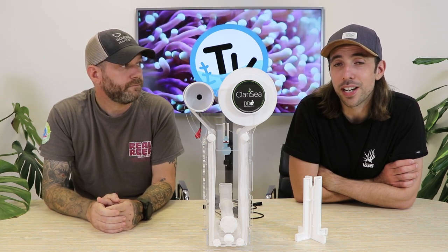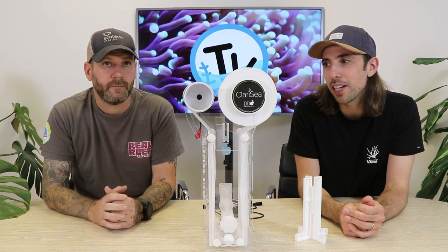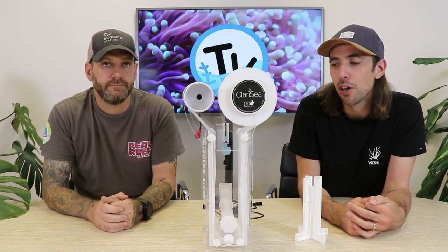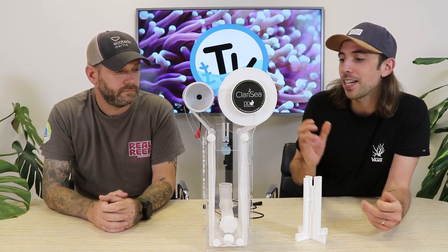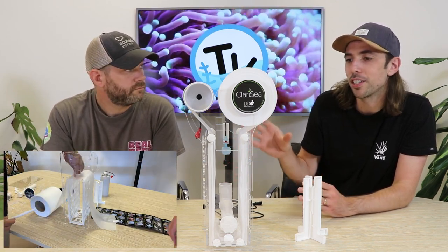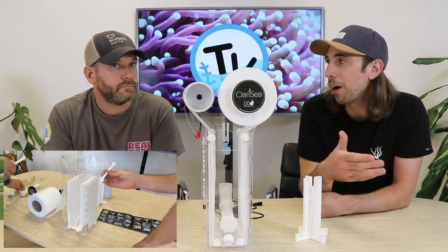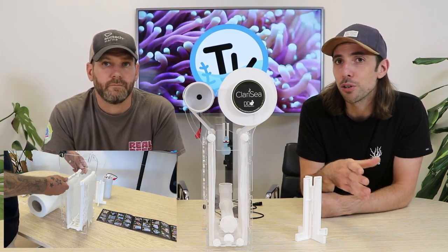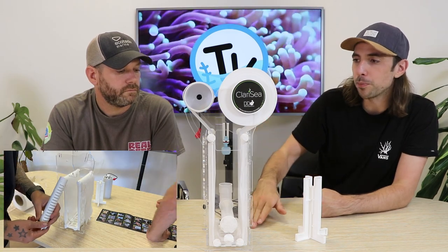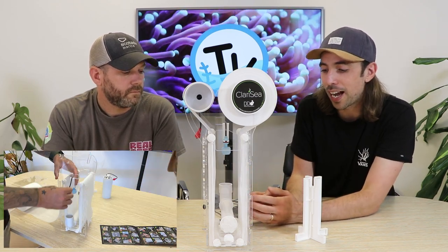This is the G3 — the Generation 3 of the Clarity fleece filter — which means D&D have had multiple years and multiple iterations of the unit to develop what they now think is the perfect unit. There have been lots of changes in the G3 compared to the G2 and G1, all of them helpful improvements to how efficiently it works but also to make it easier to use right out of the box. We're going to go from the bottom to the top and work through the features, starting with that ease of use.